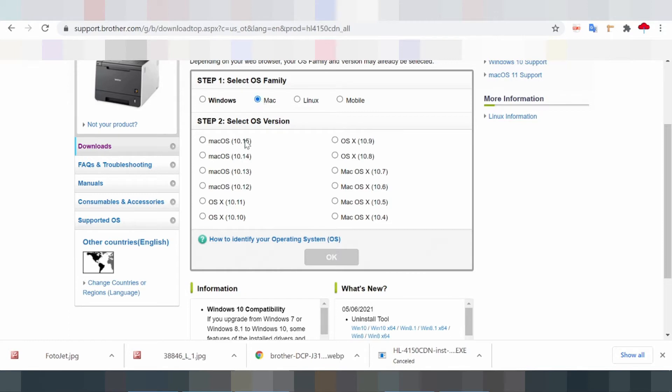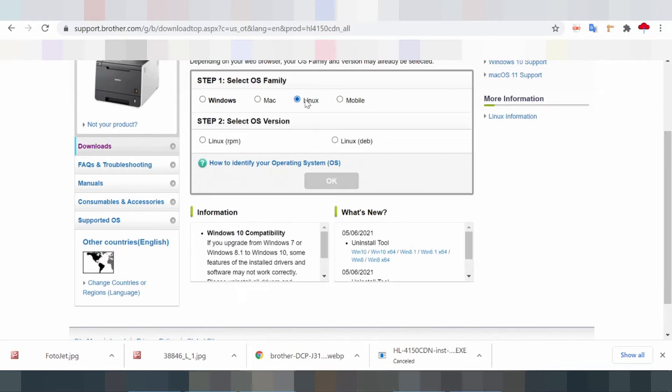When the printer wakes from the power-on state, the warm-up time is less than 33 seconds at the same temperature.